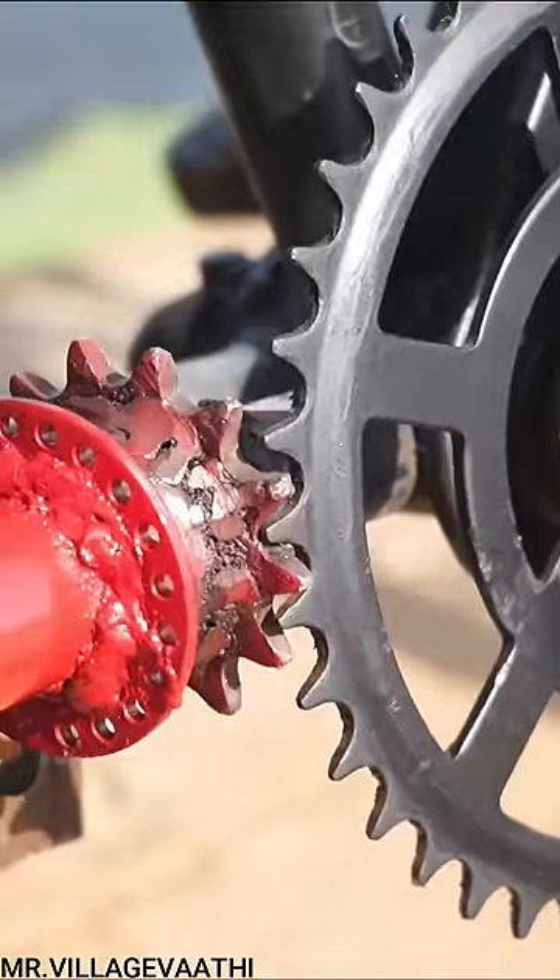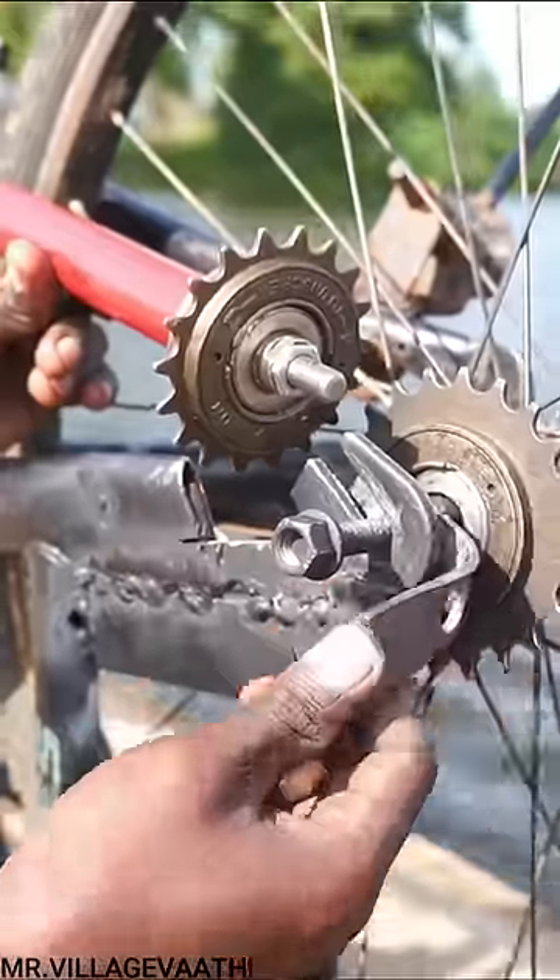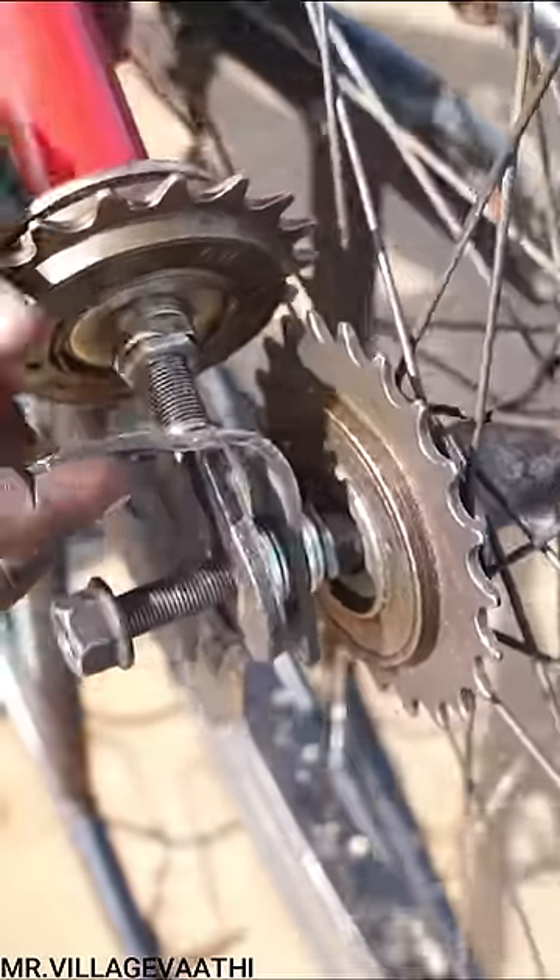Now, we have a crank in the cycle. There is a crank in the cycle. There is a cycle on the back side and we have a cycle in the cycle.